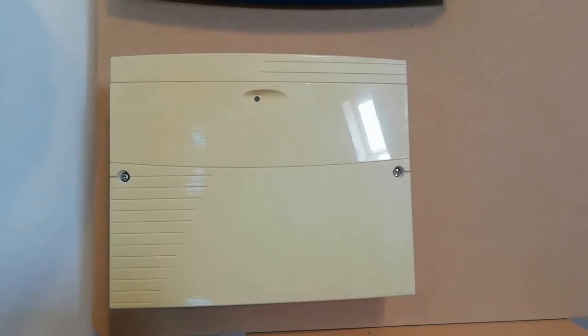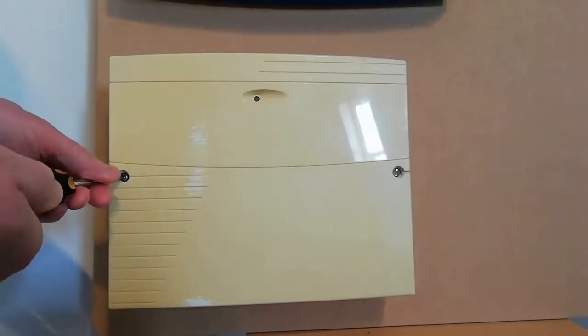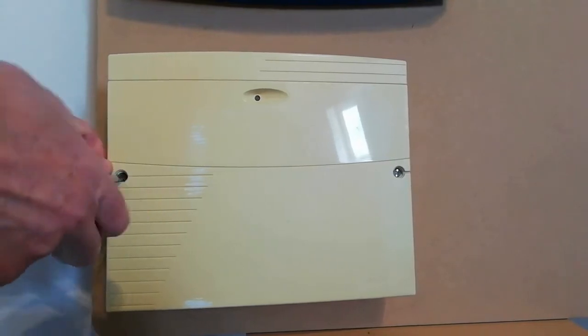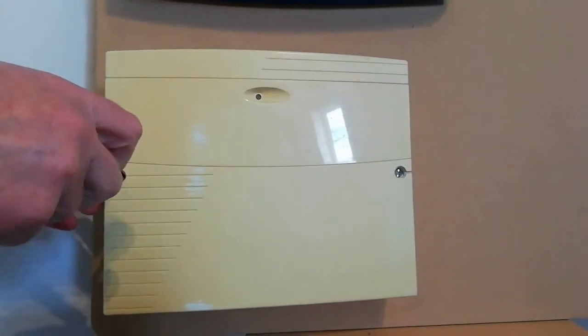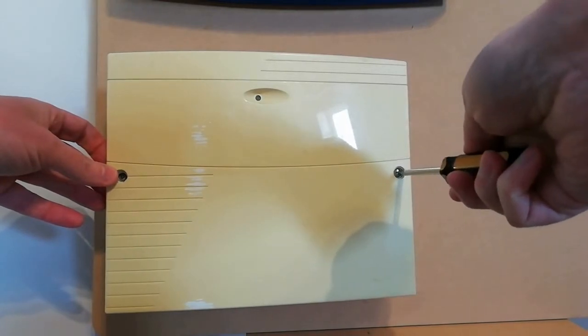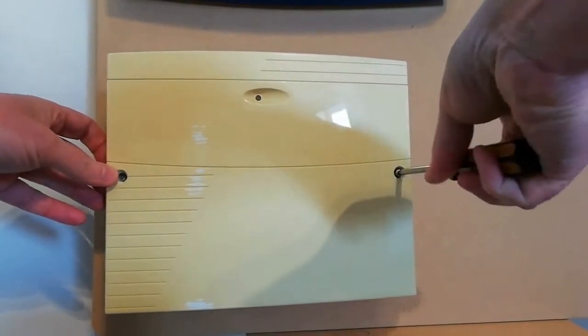Let's take a look at our old alarm control panel. This unit is a Texecom unit which is fully connected. Before you remove the cover, switch off the power. This is important for safety reasons as the unit will carry AC power which can shock.